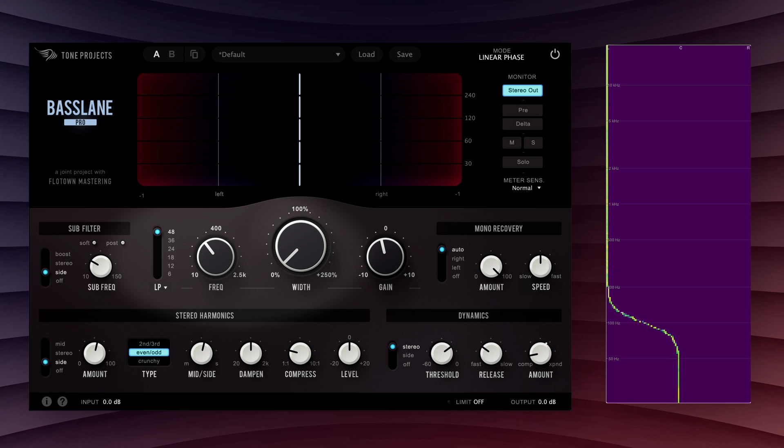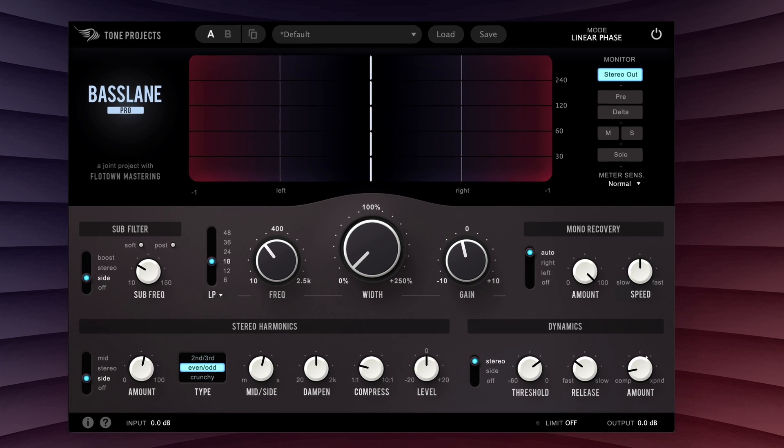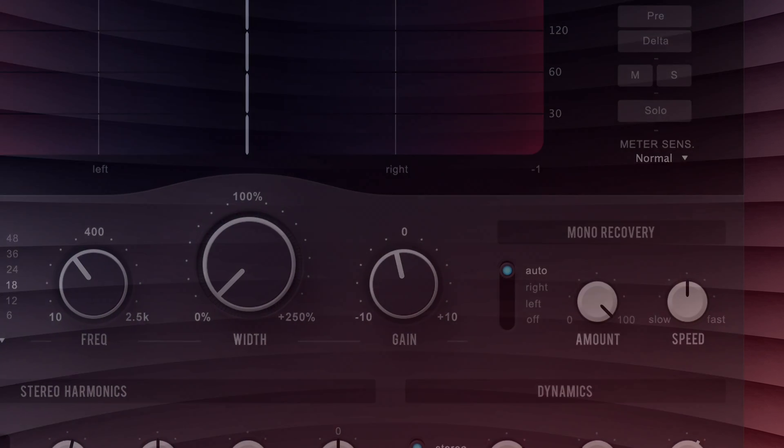Now, you may be thinking: I could basically do that with a linear phase EQ. And while that's almost partially true, Basslane Pro offers a tailored workflow that, amongst other things, makes dialing in the width from full mono to even wider than the original much easier than it would be with a standard EQ. On top of the workflow improvements, it also has a few tricks up its sleeve for preserving low-end impact that EQ alone simply can't achieve.